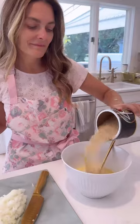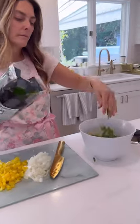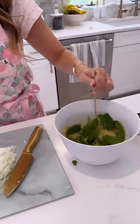Freshly grated parmesan cheese, a little bit of bread crumb, Jennifer Fisher spicy salt — always. I added in some spinach into the mixture.